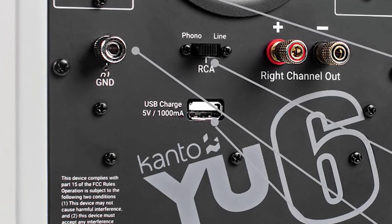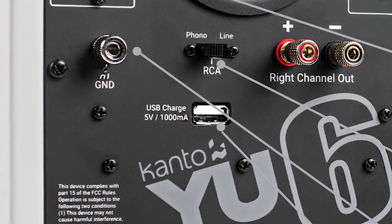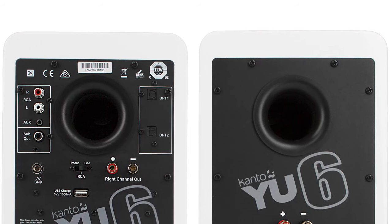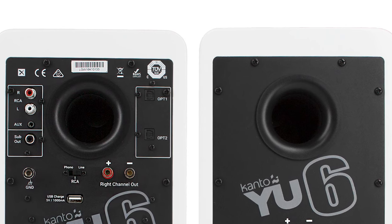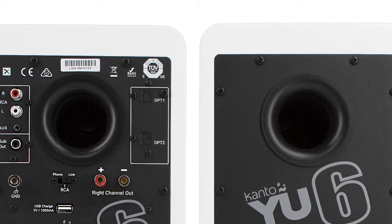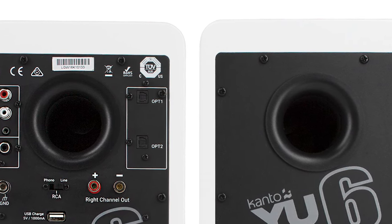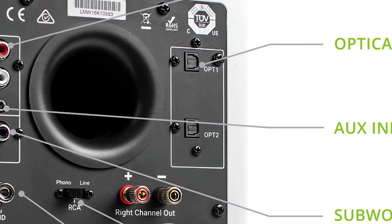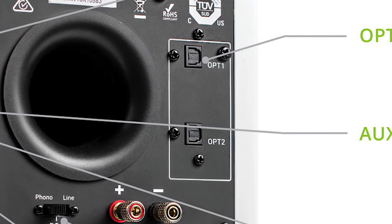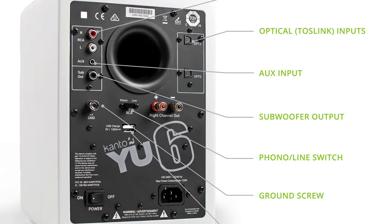This USB connector is for charging only — it's not an additional input. There are nicely done left and right speaker cable connectors. It also has a port on the back. In a smaller speaker like this, a port is a great choice for increasing efficiency, so these little cabinets will play a little louder than they could otherwise, and you get a nice bass bump at a specific frequency. There are also two optical inputs — one and two — which you can use, for example, for the audio output of your TV.